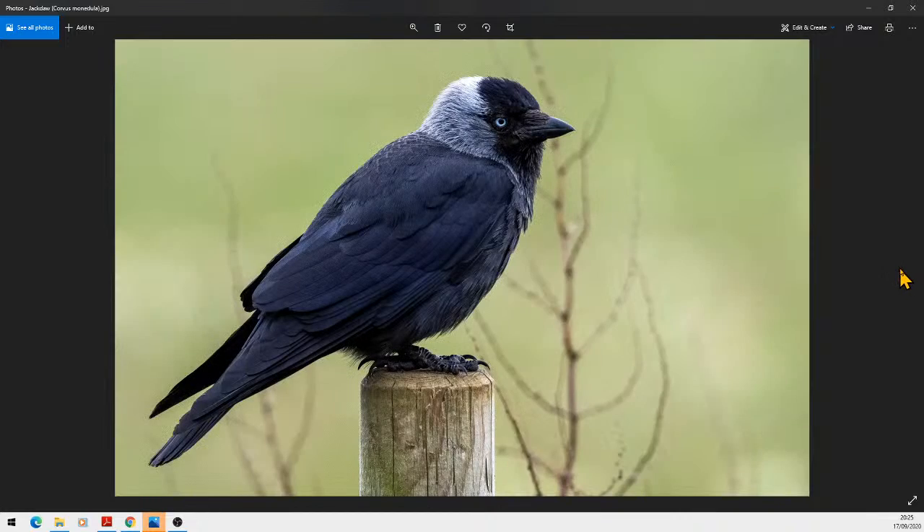The next one is mine, which is the jackdaw. Just for information: this was taken at Bempton, it was sat on a post — so what do you do, you take a picture! That one also gets 18 points. I must admit personally I love the coloration on the head — that's what drew me to it and grabbed my eye to take the picture. So that's all of them in the 18s category.